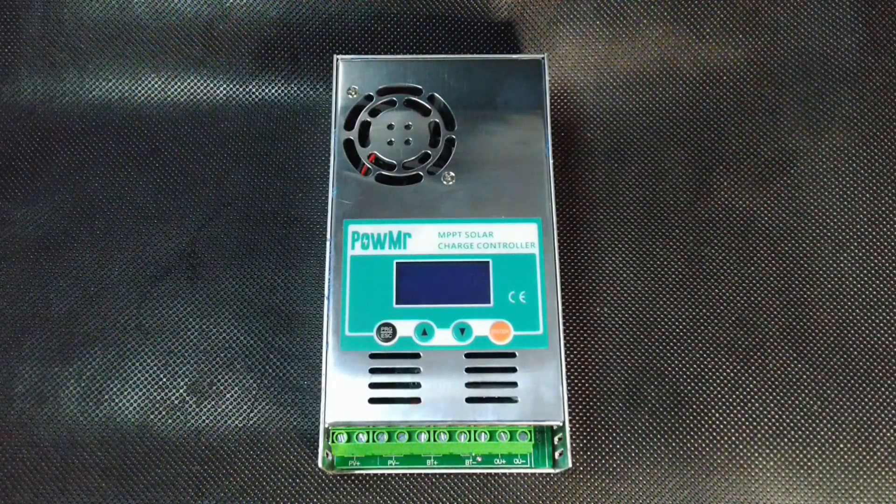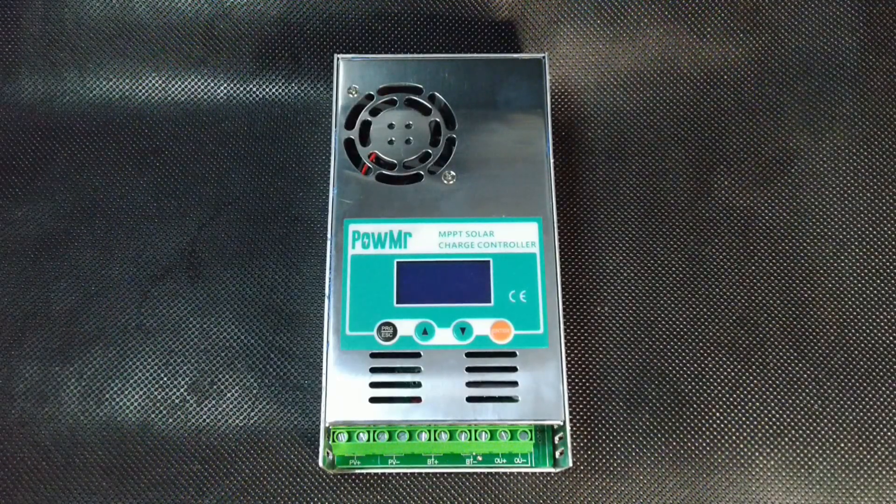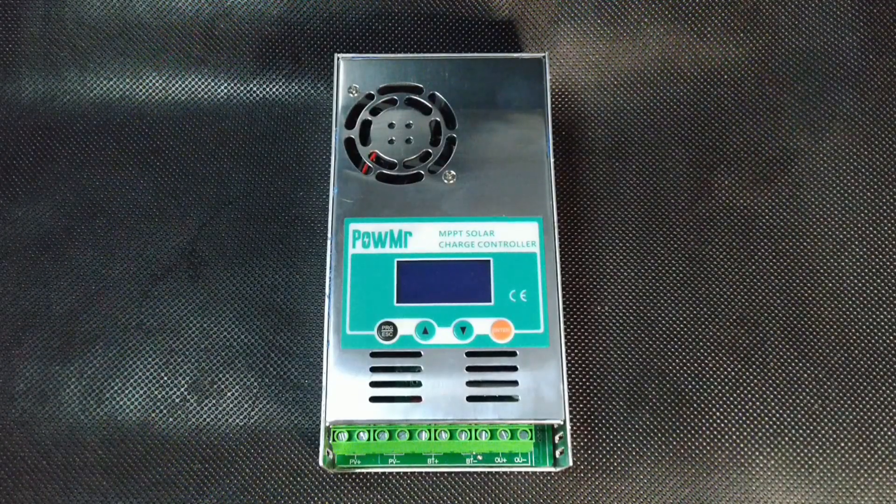Next, the controller replenishes the battery charge to the values set by you, and when the desired voltage is reached, it stops intensive charging and remains on the maintenance function to prevent overcharging and damage to the batteries.